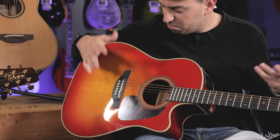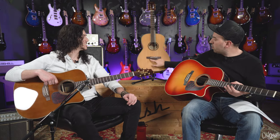For example, the split saddle bridge — really brilliant, makes intonation so much better, and it's as simple as just splitting the saddle. On some of the guitars they also have pinless bridges, which are really cool.